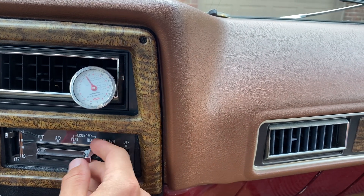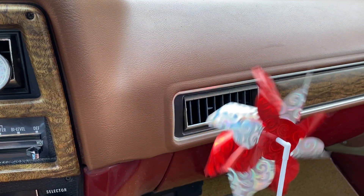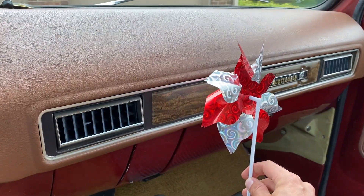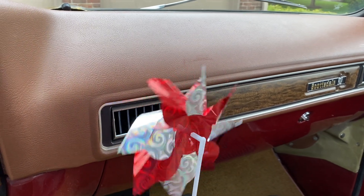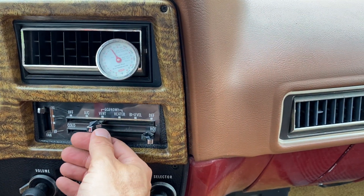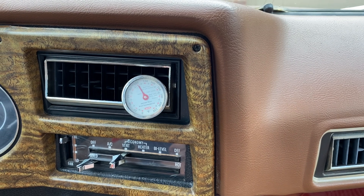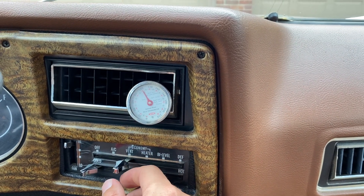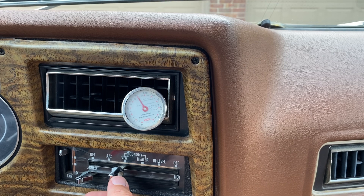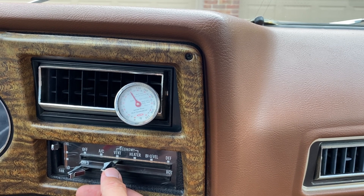I'm going to put it on just the vent itself — you can see that vent is just working cool, doing a great job. Here it is with nothing, and then a little pinwheel spinning — this is the best I could find, what my kids had in the yard. If we crank it down to cold the temperature should drop a little bit, and then I'll crank it to the AC and you should hear a shift in the engine as it's an additional pull on the engine.